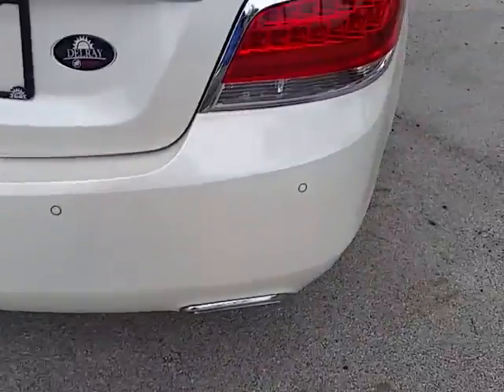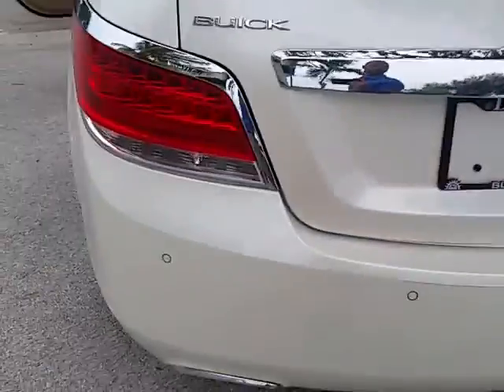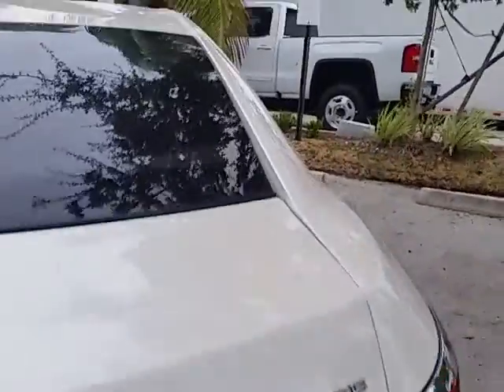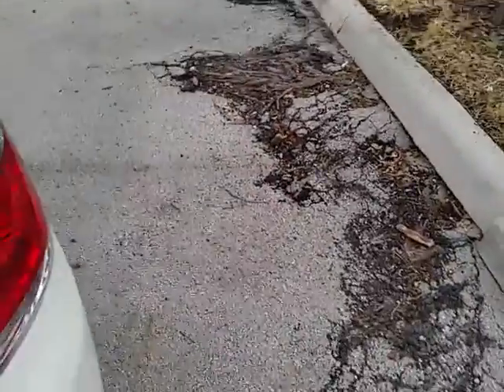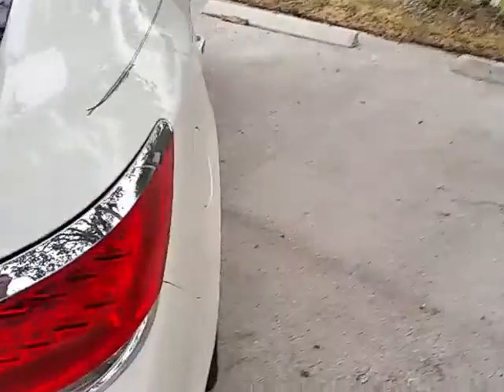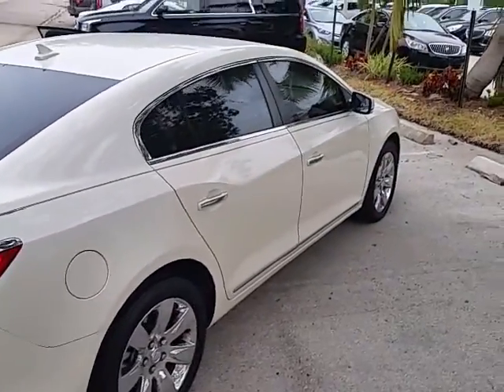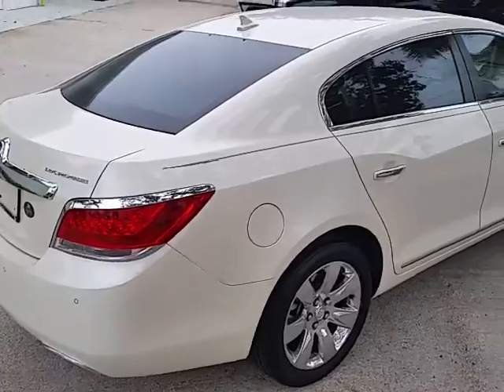Got backup sensors and nice chrome tip exhaust. So there it is, the 2013 Buick LaCrosse.